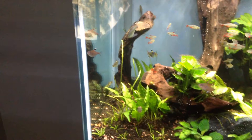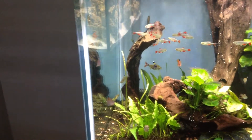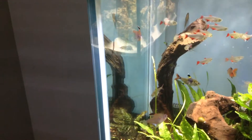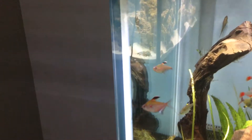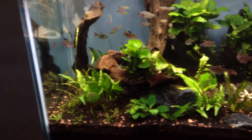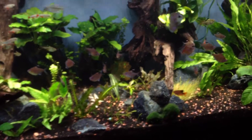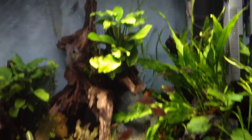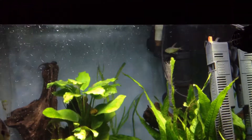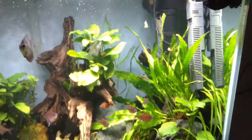I've got one tetra that has this nose thing — a bleeding heart tetra that has something on its nose. A few here and there have issues. The diamond tetra in the back has a little fin rot, so I'll be pulling some of the individual tetras out.